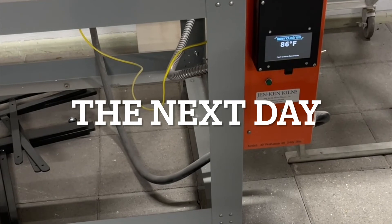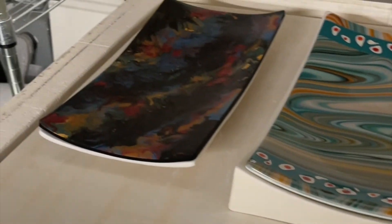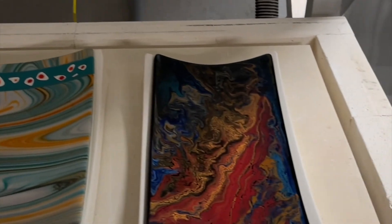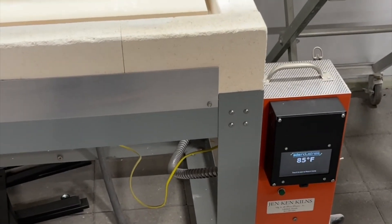Well, next day the firing is finished, so it's time to see how it came out. Looks good. We're really liking this new tap controller. Y'all have a great one.